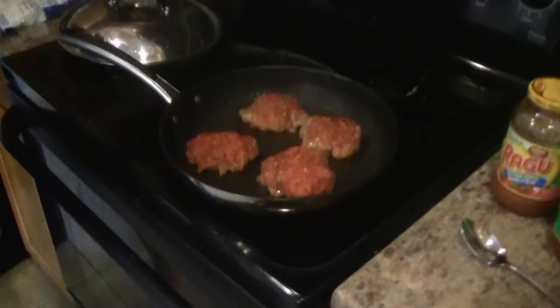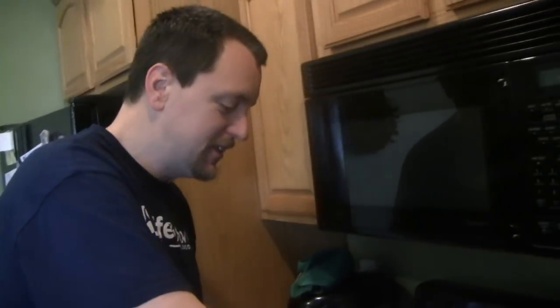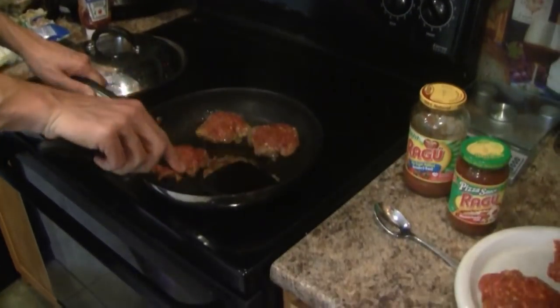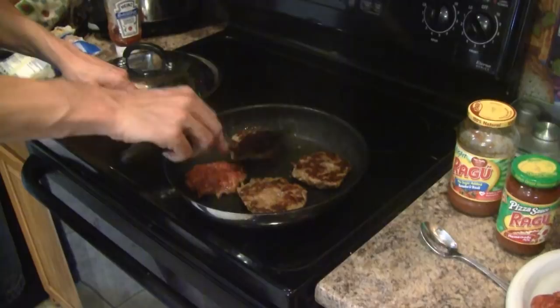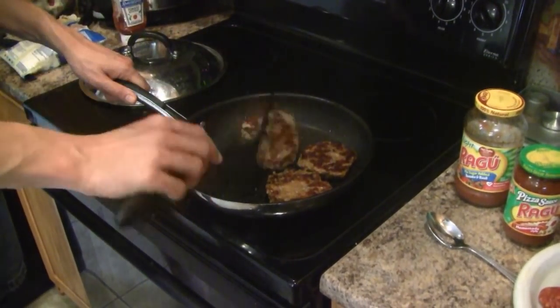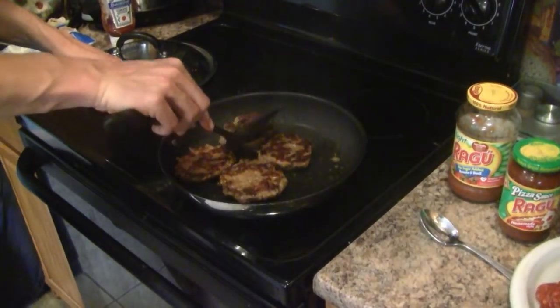Welcome back. I have four of the patties in the frying pan at this point. They've been cooking for about two to three minutes on this side, so we're going to flip them over.